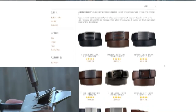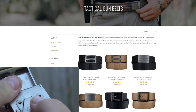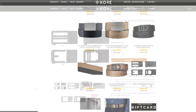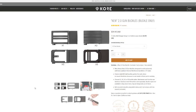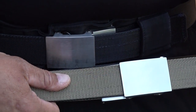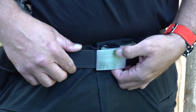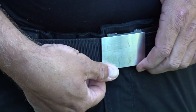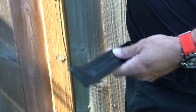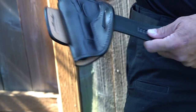My current setup runs the X4 stainless steel buckle with the tactical reinforced gun belt. The whole package goes for a little less than $63 after you use discount code B9USA — a real value for a product I've tested over time and highly recommend. I'll be buying several more belts to give away as gifts for birthdays or Christmas.